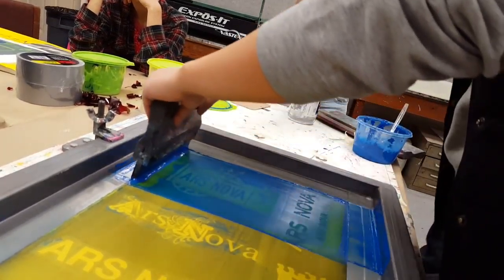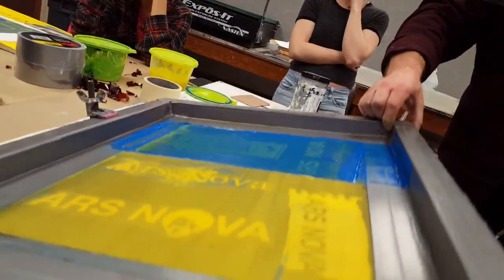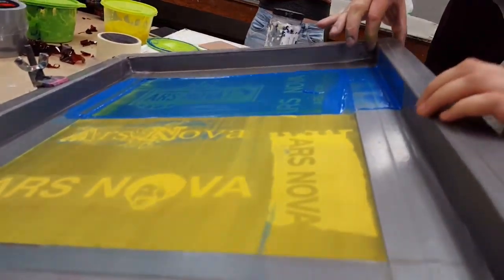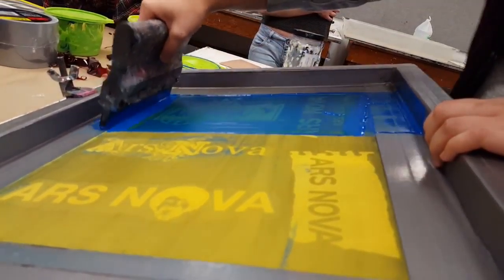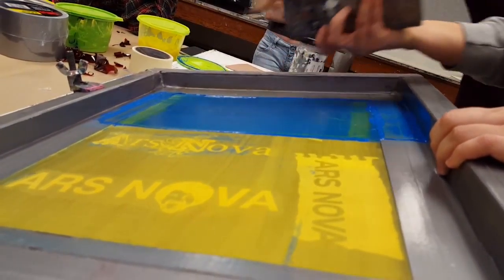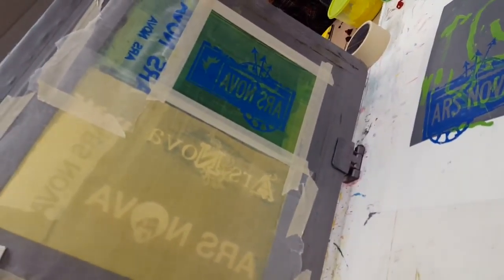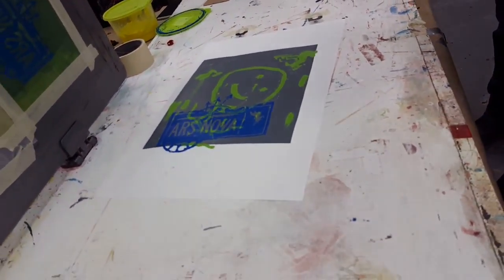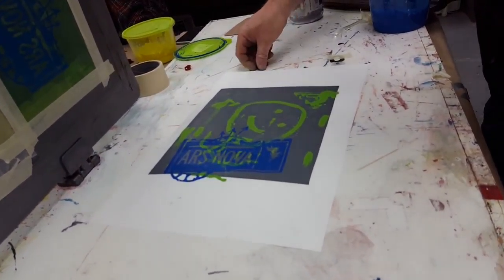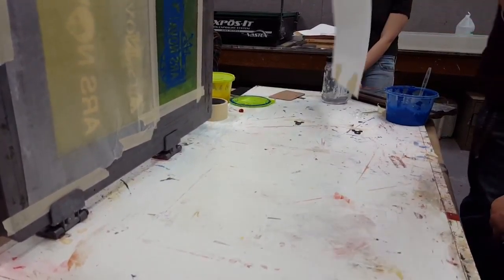I would actually do two pulls for this color because blue is so transparent. So do a second pull — firm, but not so firm you're bending the blade like crazy. You don't have to do a flood for your second pull. Then flood it — slap the ink down so you get enough ink there and just pull it across evenly. The flood stroke is to put ink in the stencil so the ink doesn't dry inside. If you didn't do the flood stroke, the little ink left in there after you pull would dry up and block the ink from coming through, and you'd get little spots you don't want.